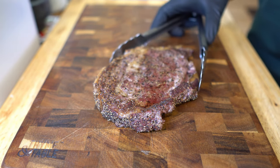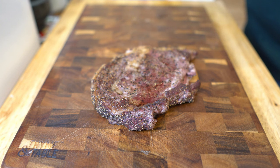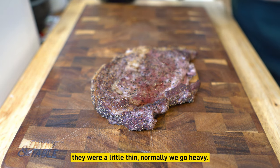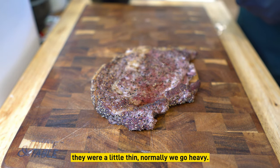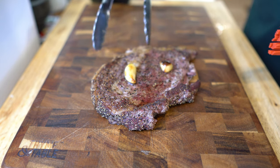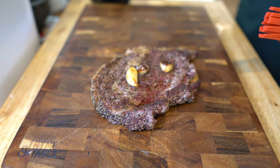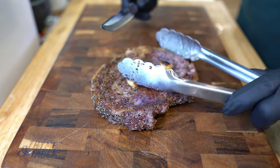There we go — look at that beautiful steak. It's juicy enough, but you guys haven't lived until you've had a little bit of roasted garlic on your steak. Look at that, guys — beautiful right there.